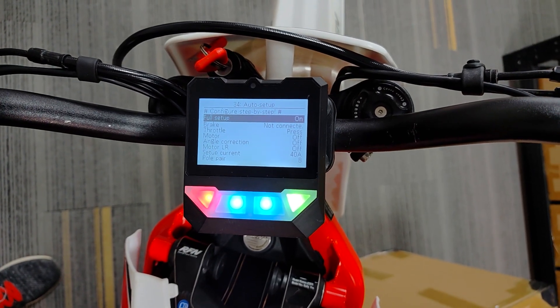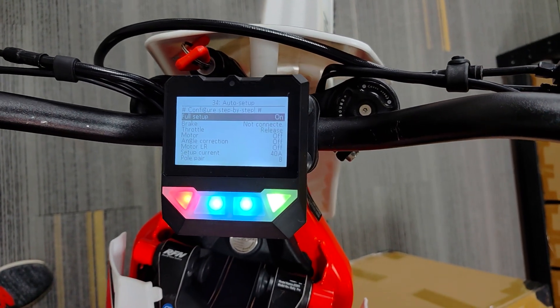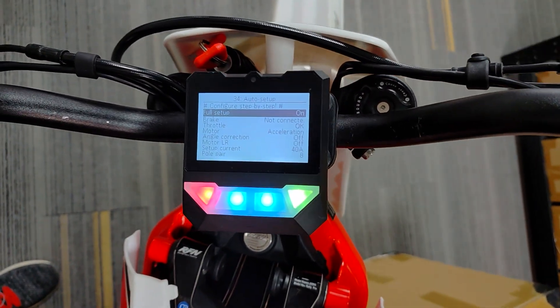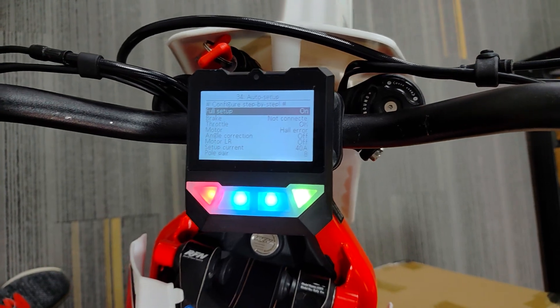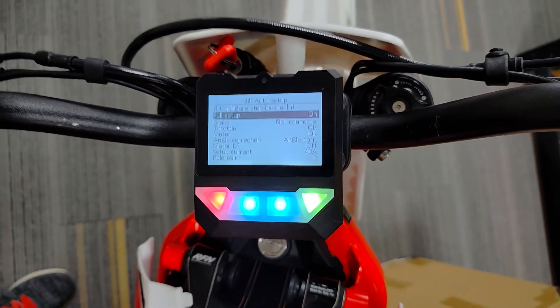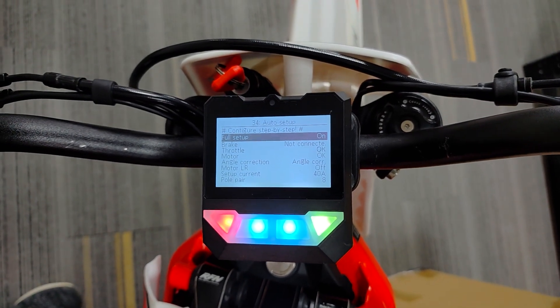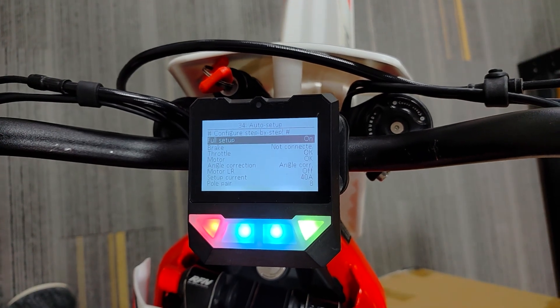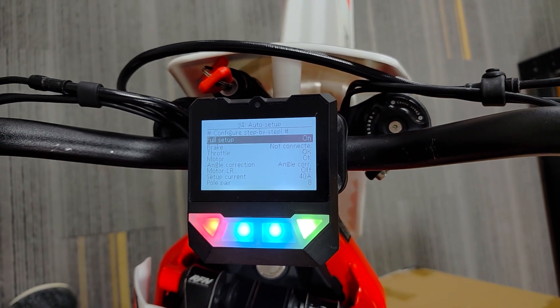Auto setup implies that you have already downloaded the controller settings for the Apollo. If not, you can download the settings file from the website by clicking the link in the video description. Save this file to your SD card and import it, then run the full auto setup. Once the angle correction is complete, you can put the wheel on the ground. The controller will determine the motor resistance and inductance. The motor setup is now complete.